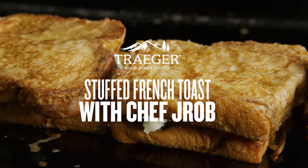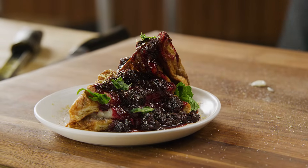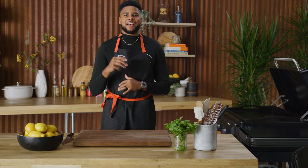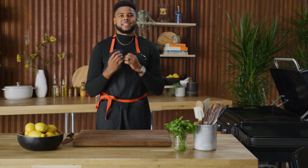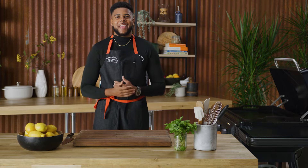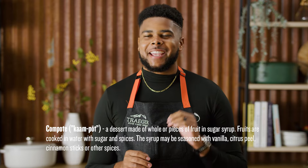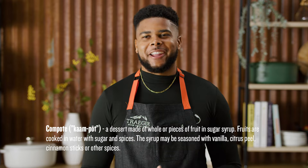What's going on Traeger Nation? It's your favorite rock star chef, Chef J-Rob, cooking on the Traeger Flat Rock to bring you the best brunch recipe: stuffed French toast. When it comes to nailing this French toast, there are three components you just got to make sure you nail — the custard, which is going to be that batter, that sugary vanilla warmness that hits on the skillet; your filling, almost like a cheesecake filling; and your blueberry compote. Let's rock and roll.